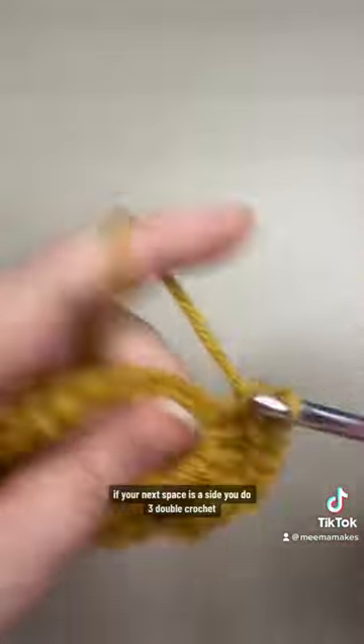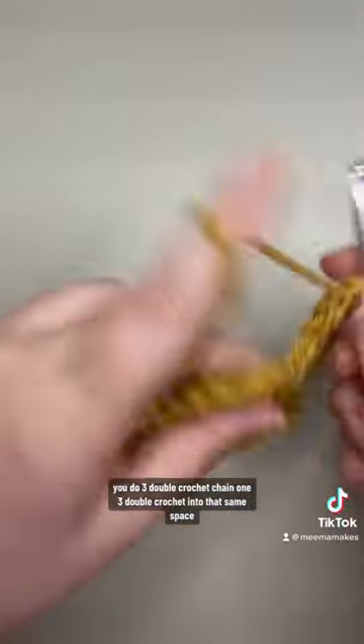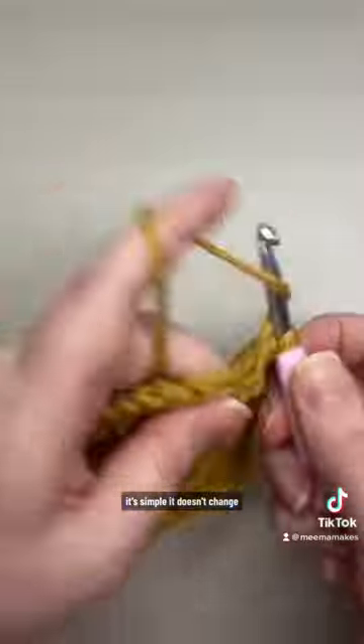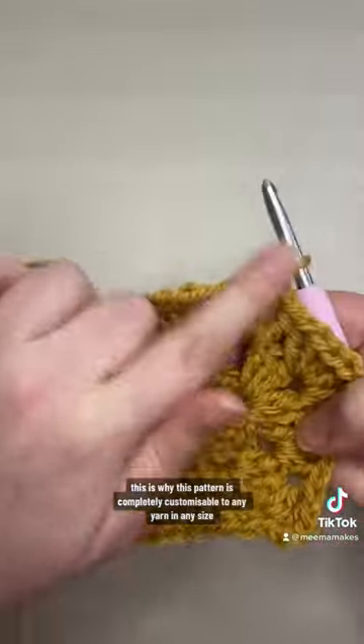You're going to repeat this all the way around your hexagon however big it gets. If your next space is a side, you do three double crochet; if it's a corner you do three double crochet, chain one, three double crochet into that same space. It's simple — it doesn't change however big your granny hexagon gets. This is why this pattern is completely customizable to any yarn in any size.